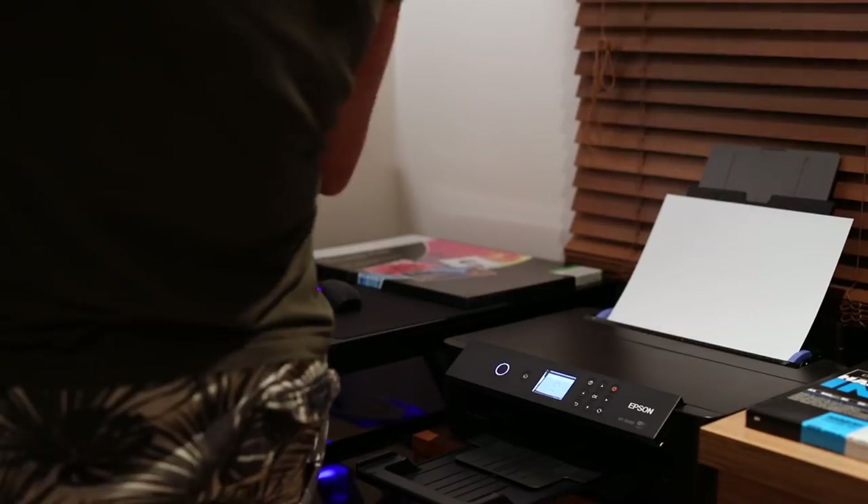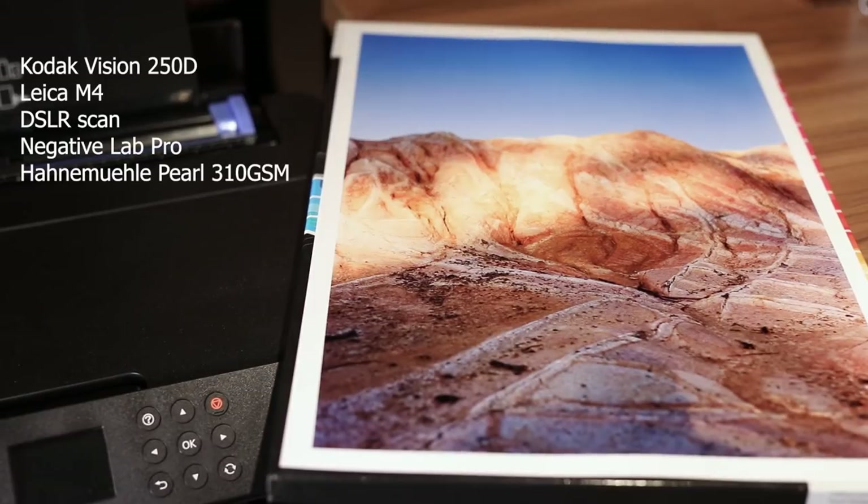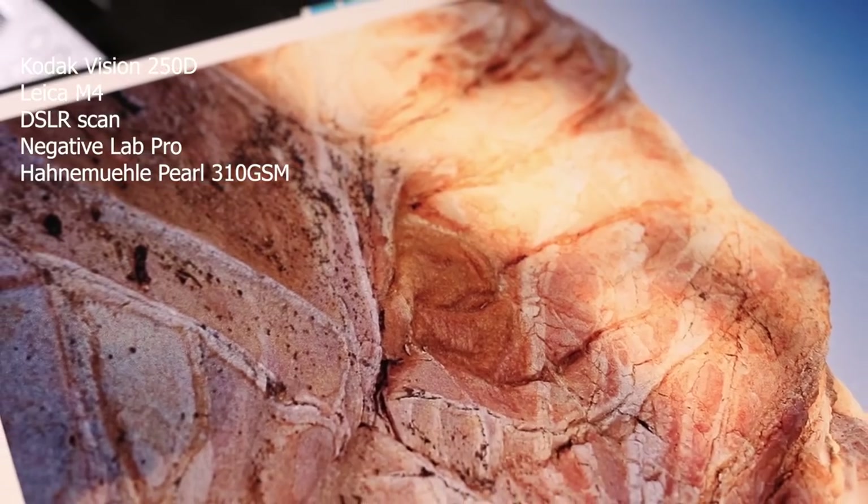If you're selling prints, printing at home means no middleman — you're not losing too much profit and you get full quality control, so you know what you're delivering is exactly how you intended it. One of the cons with home printing is that costs can add up, especially if you're wasting money on prints — paper and ink especially can get really high. So again I recommend shopping around, doing online shopping and price matching to reduce those costs.